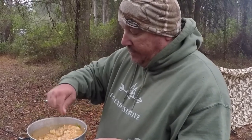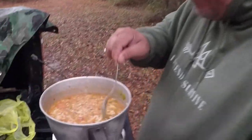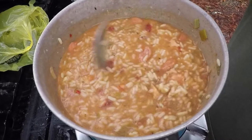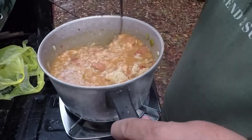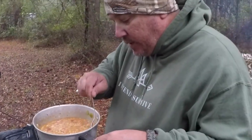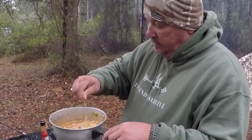Man, this stuff looks so good. Break up the rice a little bit. Oh yeah, this is some good stuff, isn't it?